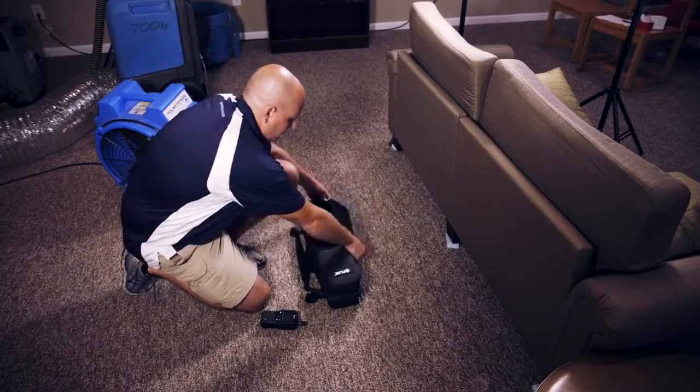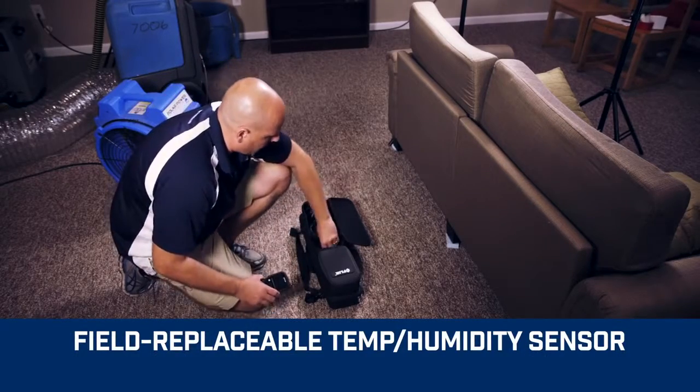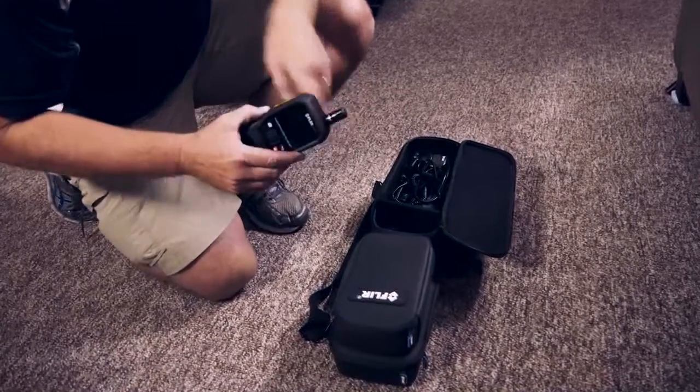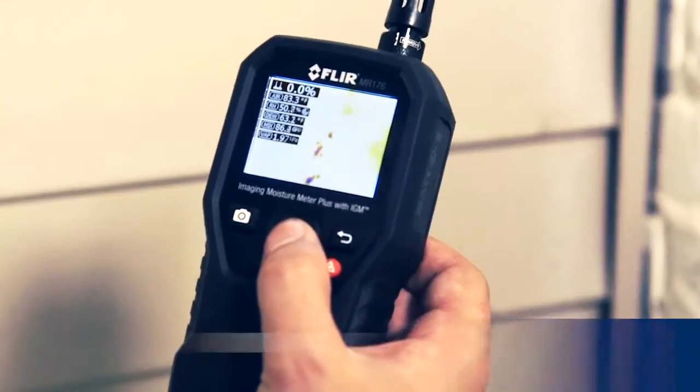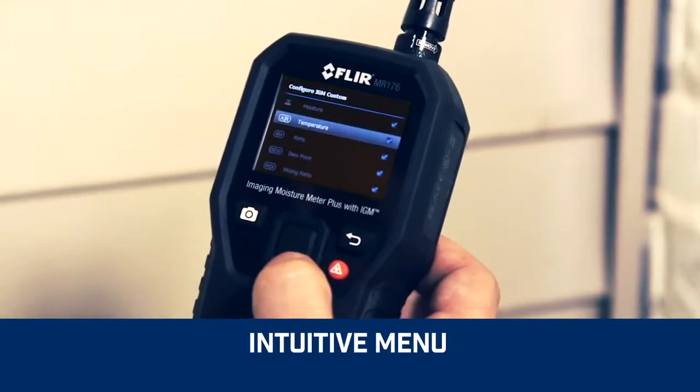Forget shipping back your meter when the temperature and relative humidity sensor needs replacing. Just keep a spare on hand, switch it out on site, and get right back to work. The intuitive menu on the MR176 allows you to customize thermal images and readings.